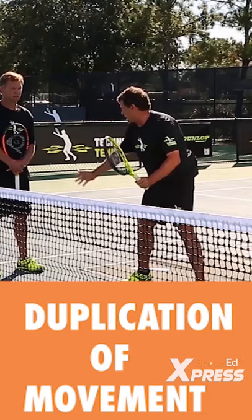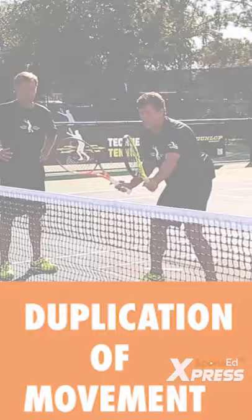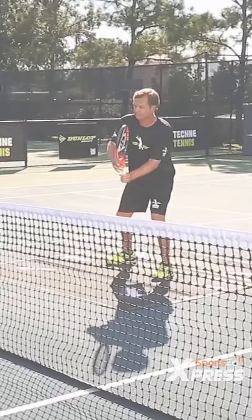Duplication of movement — can I borrow your racket? Whether I'm leaning this way or leaning that way, let me see you get in your position and reach with your racket. I'm going to give you three balls here. You're going to hit the ball at waist level.